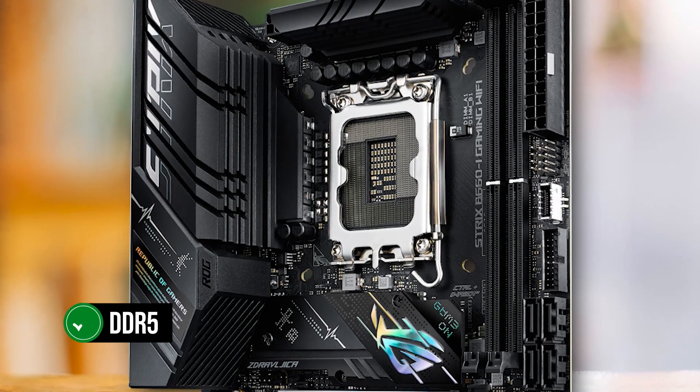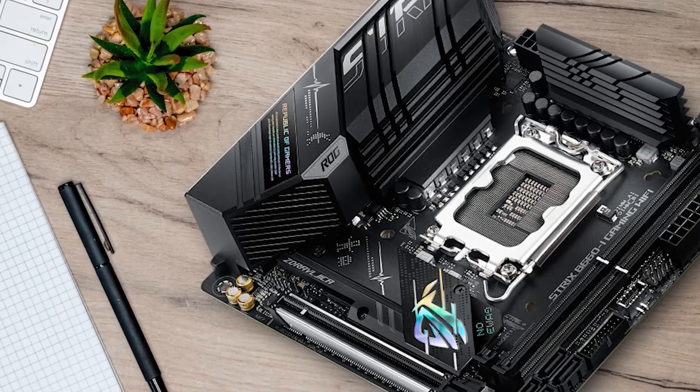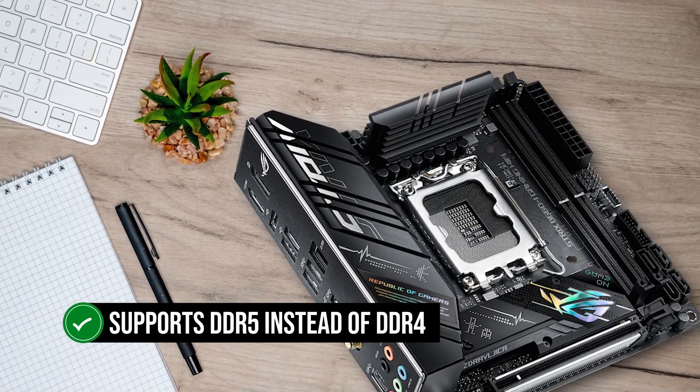This motherboard supports DDR5. While we don't necessarily recommend buying DDR5 versions of B660 boards, this is an exception. ITX boards are uncommon for the B660 chipset, and this is the best one out there. It just so happens that it supports DDR5 instead of DDR4.